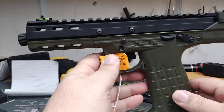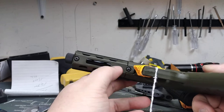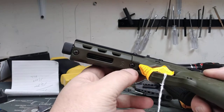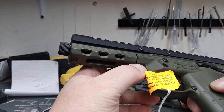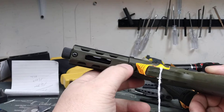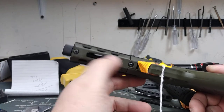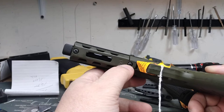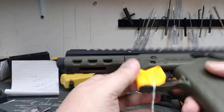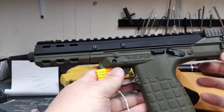As you can see, this has not a picatinny rail but an M-LOK slot right here. This part looks like it can be removed. Right here on the M-LOK slot you can put a front hand stop or flashlight if you want.